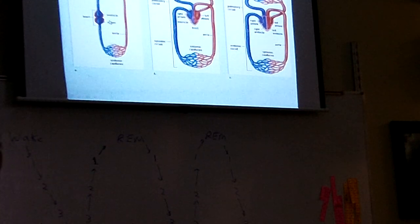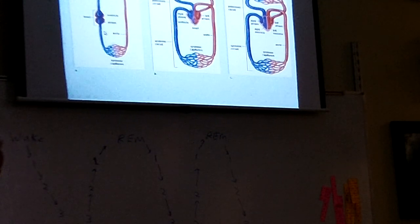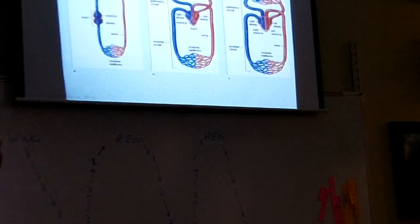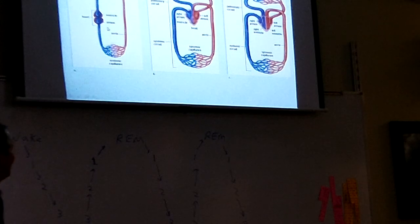The atrium receives the blood and the ventricle sends it off. Veins enter the atrium — and arteries come off the ventricle. So it's opposite. Just think of it as opposite.